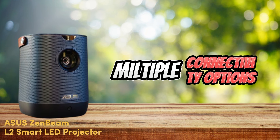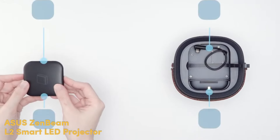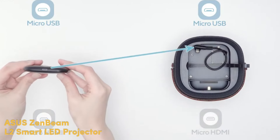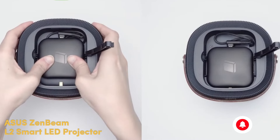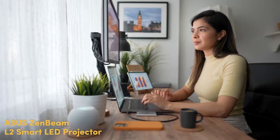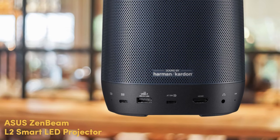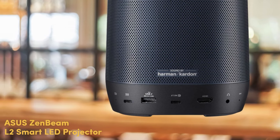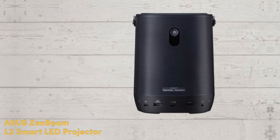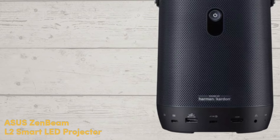Zenbeam L2 has different connectivity options so you can project content from many types of devices. It contains HDMI, USB, and a headphone port. The HDMI port lets you attach signal from your laptop when working away from the office, or a games console at home. An additional USB Type-C port equipped with DisplayPort alt mode is available for even more connectivity, while a second USB Type-C port recharges the projector. A USB Type-A port enables charging another device while projecting at the same time, making the flow of videos continuous.